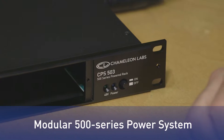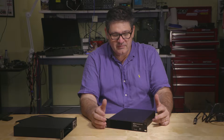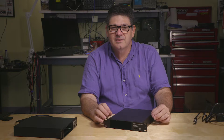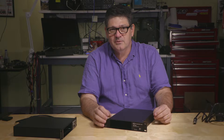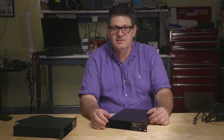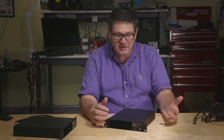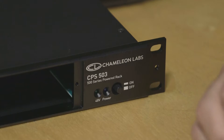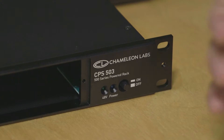Hi, I'm Marcelo Vercelli and thanks for spending some time with us at Chameleon Labs to find out a little bit more about our CPS 503 500 series modular powered system. In a nutshell, we all like to have a specific type of 500 series module that does one thing or another, but not every time do you want to be using an eight-rack solution to lug around that one module that just makes things happen for you. So what we decided to do is develop a pretty unique modular system that allows you to use single 500 series modules in a way and manner which is appropriate for you.